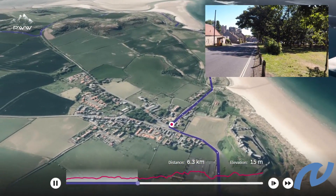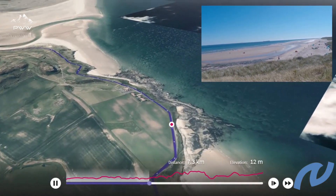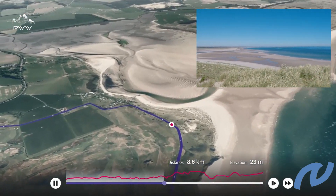We leave Bamburgh via the windings and head up towards the headland. The views along this path are just amazing, right the way across to Beadnell Bay and further afield.